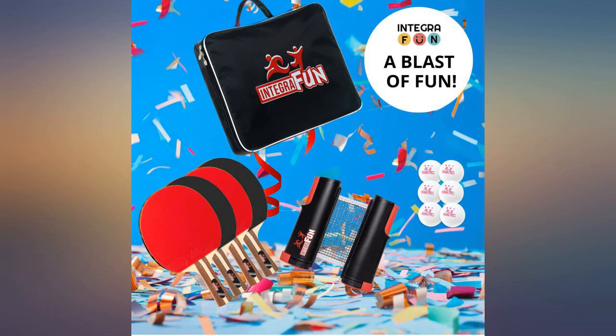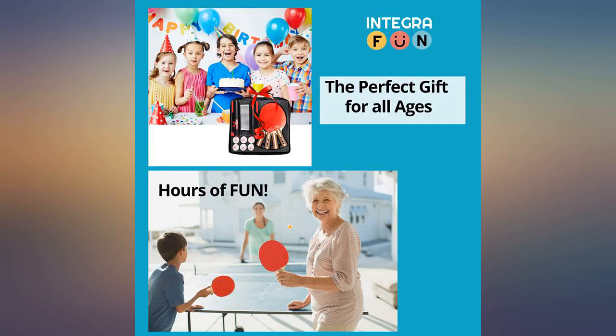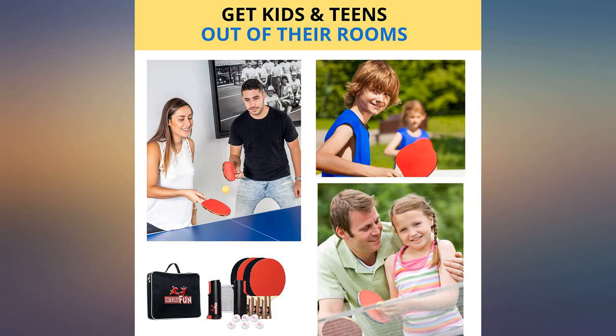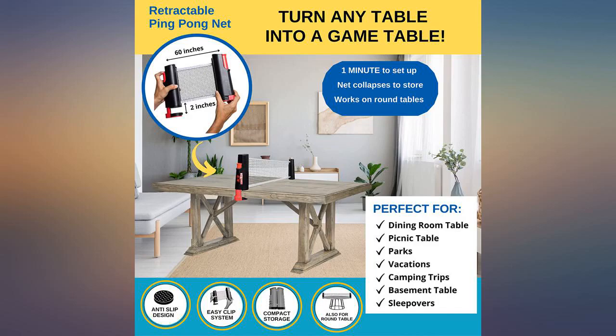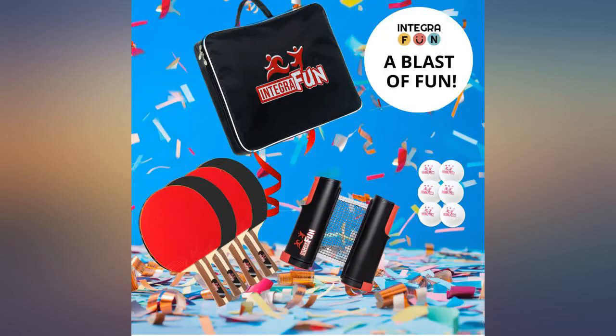The net easily sets up in less than 10 seconds — any kid can set it up after being shown how just once. The game played very well on a wood dining table. Our table is 47 inches wide and 108 inches long, and the net extends to at least 56 inches if you have a wider table.